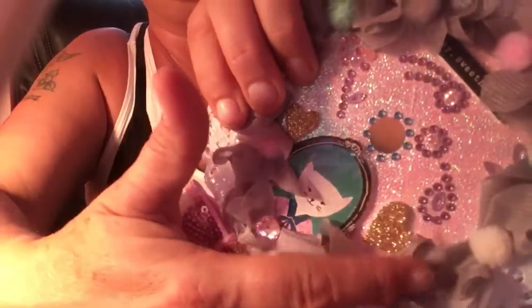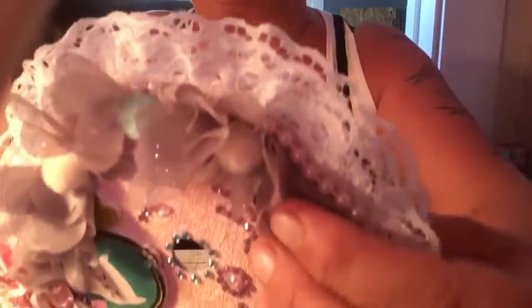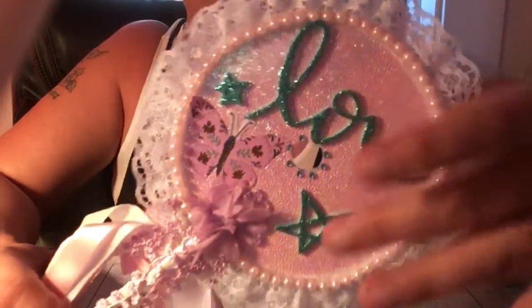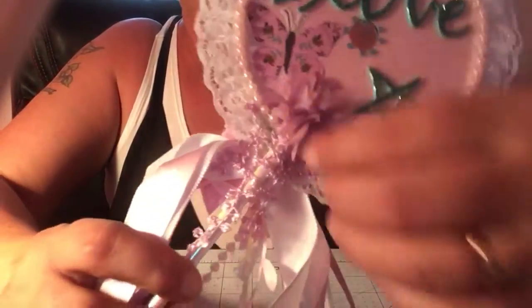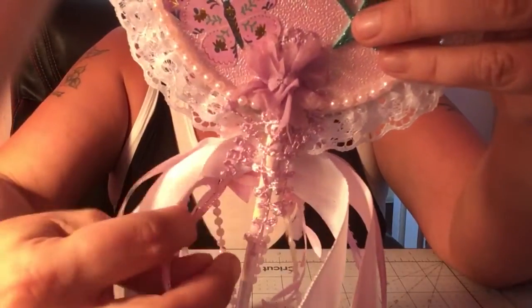I also put a big heart and a little heart from the Maggie Holmes stickers on the front. On the back I have a pink beaded trim. Then the other set of thickers says 'Love' with stars, the teal bling, and this trim from AliExpress that dangles — I love this trim, I use it a lot.